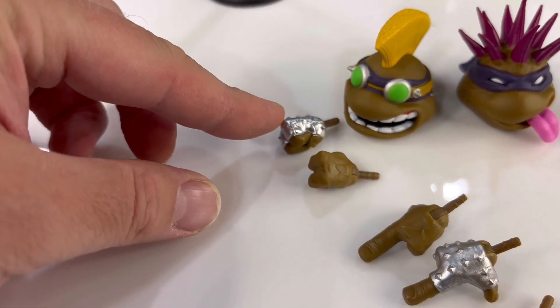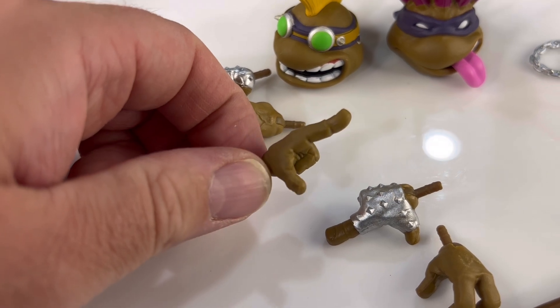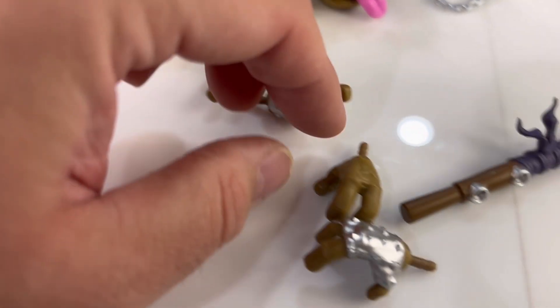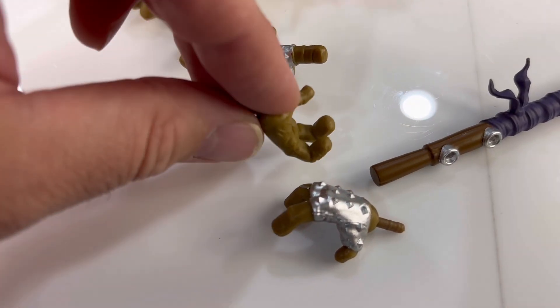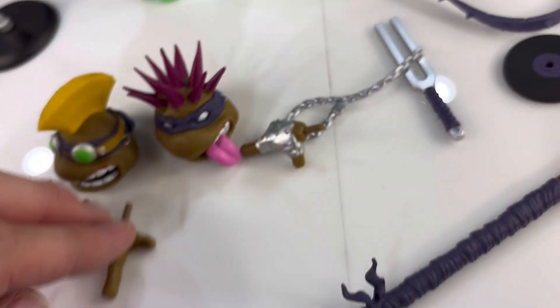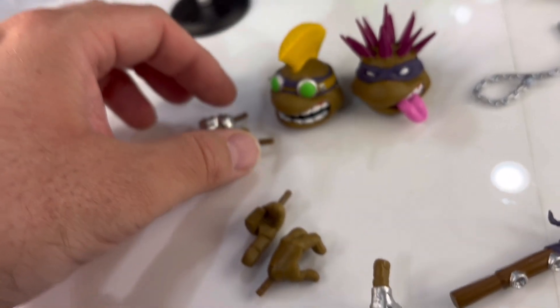We've got hands: total closed fists, these cool pointing ones which are just great for a punk rocker, and then these slightly less closed hands that can still grip some things. So all together, four pairs of hands and three heads all together. That's quite generous.